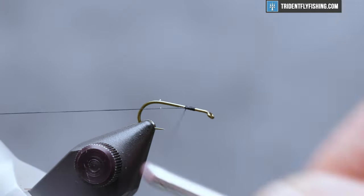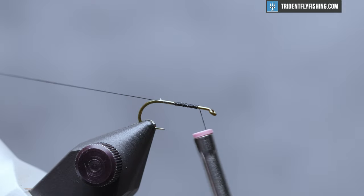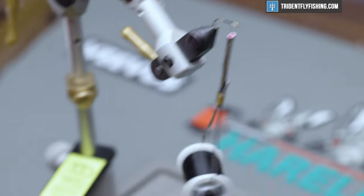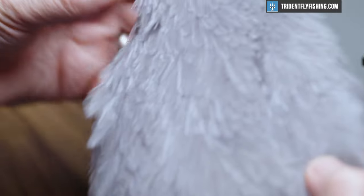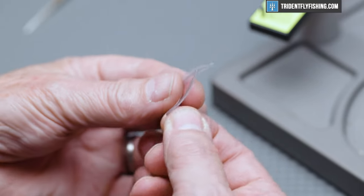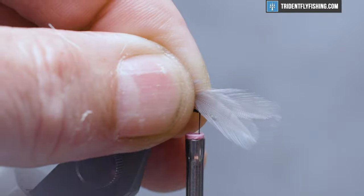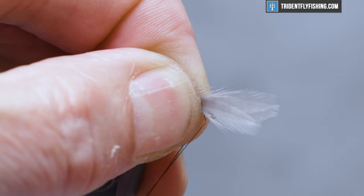Go back about halfway down the hook shank to form a bit of a base for our wing. The wing for this fly is a well-used hen cape. We just want the very small feathers up at the neck — pick two. Sometimes it's hard to get a hold of the little things. We're going to tie these in opposing each other, so the shiny side of the feathers are going to be against each other. We'll tie these in with a pinch wrap.